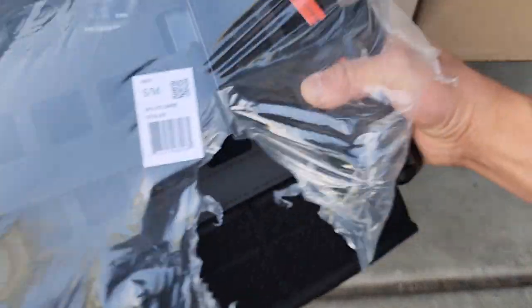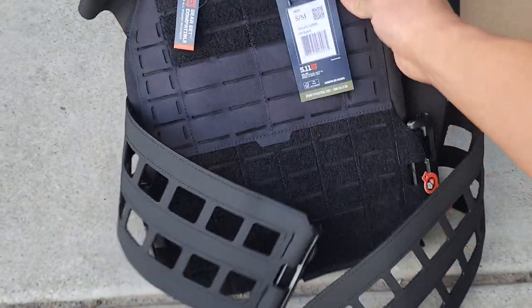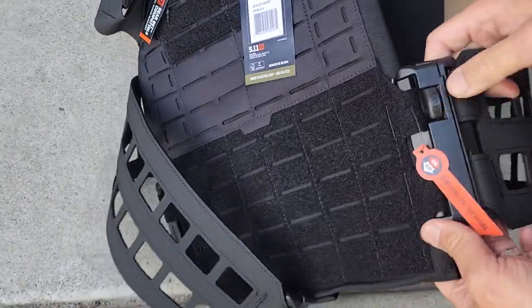I asked for it in black because I have a ton of stuff in Coyote and FDE, so here it is. It's laser cut, and here's that quick detach side which I thought was very cool.